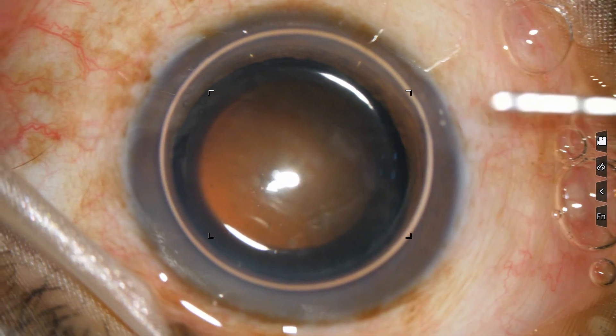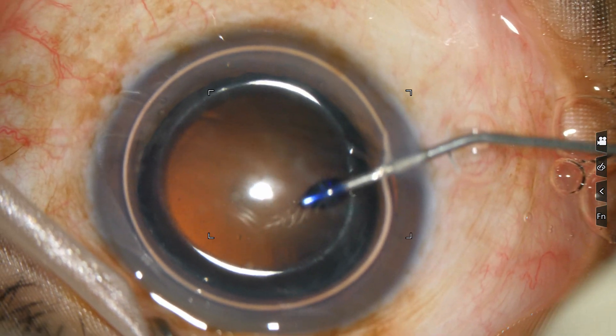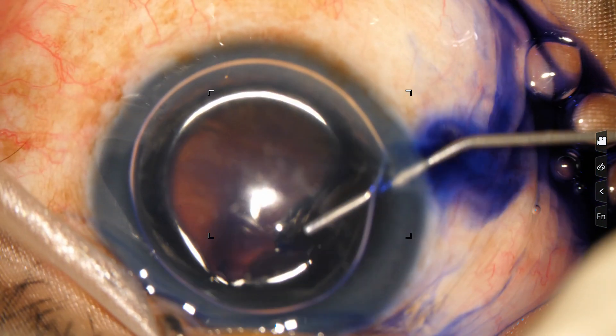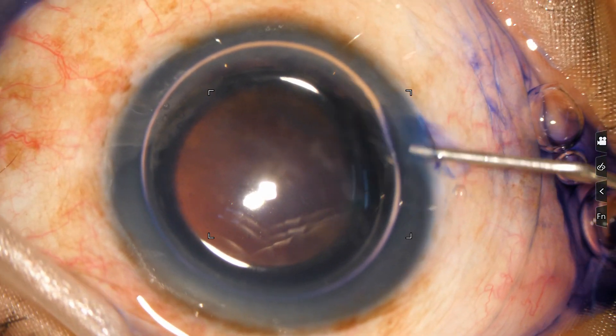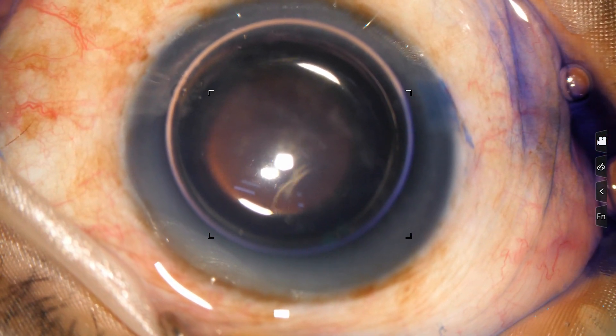Now inject dye over the capsule all around here — at the middle, at the lower part, all parts. You can inject some adrenaline. You can wait for 10 seconds.